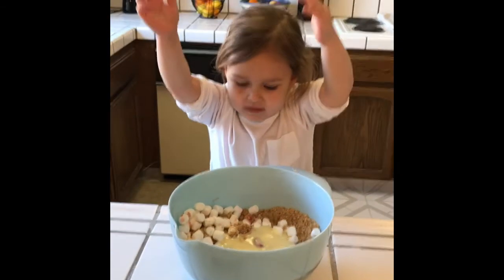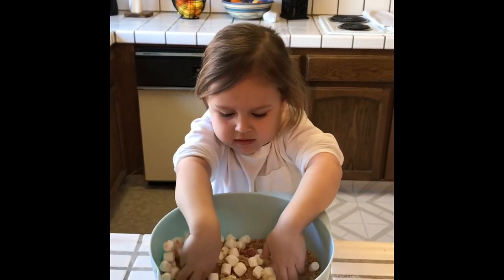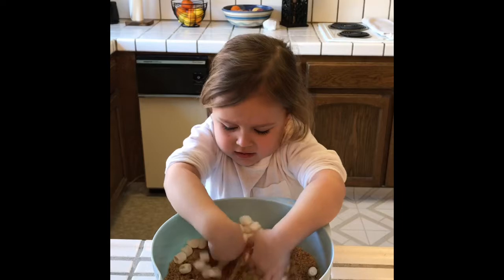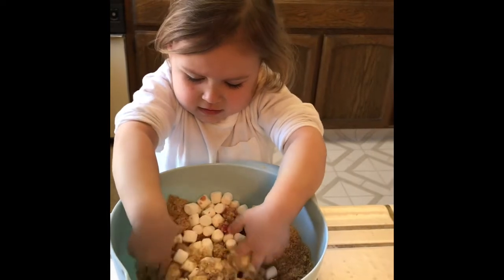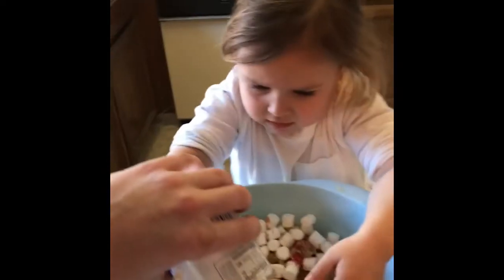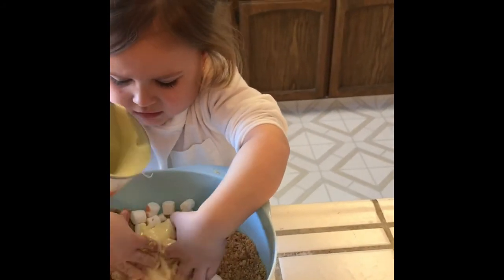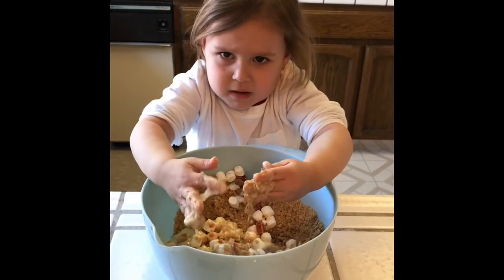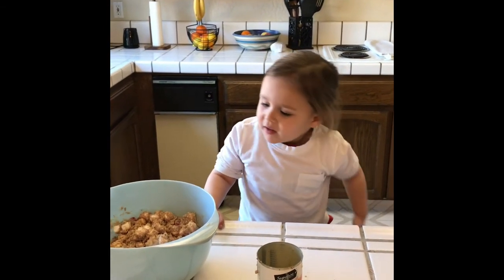It's messy. It's messy. It's messy, go for it. Mix it up. Good job. Keep mixing, it's messy. Is this fun? Or is it nasty? It's a bit bad. I do like my hands dirty. So Dad can do it. Okay, I don't know.